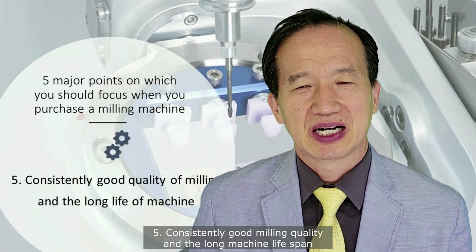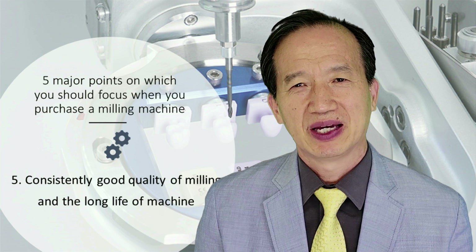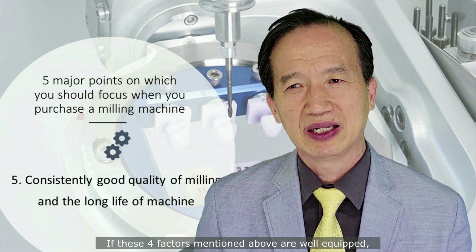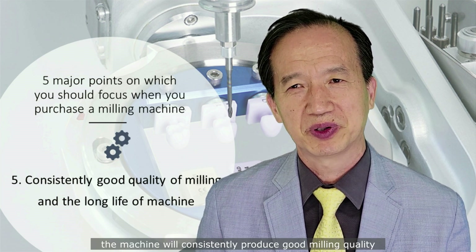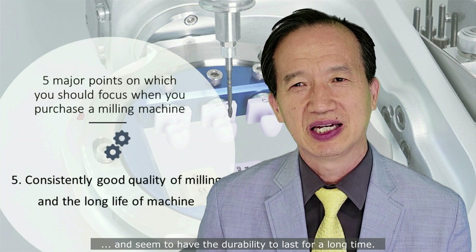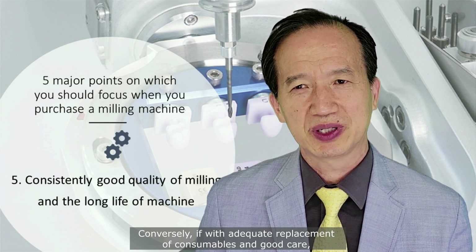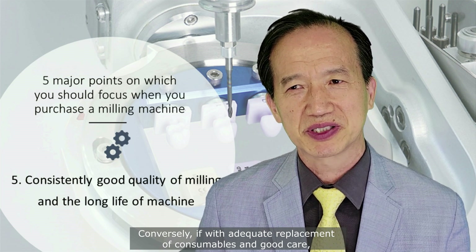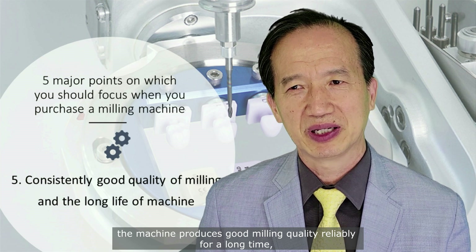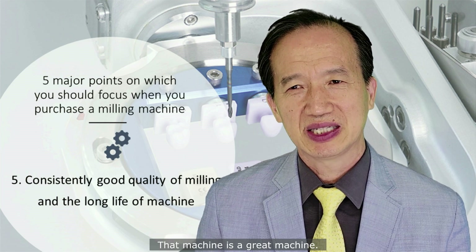Number five: constantly good milling quality and long machine lifespan. If these four factors mentioned above are well-equipped, the machine will constantly produce good milling quality and have the durability to last for a long time. Conversely, with adequate replacement of consumables and good care, the machine produces good milling quality reliably for a long time — nine years, ten years. That machine is a great machine.